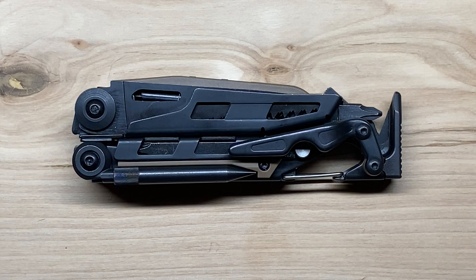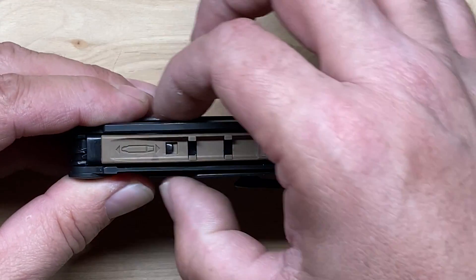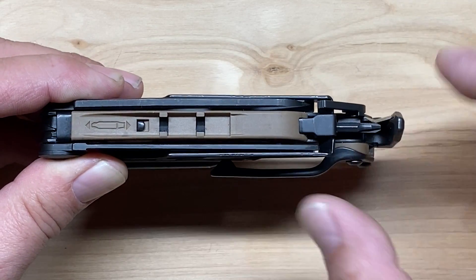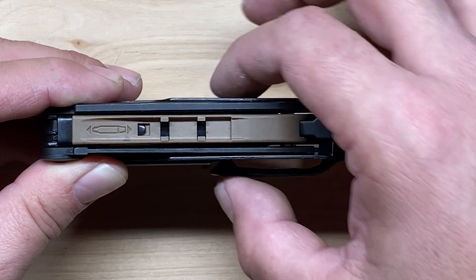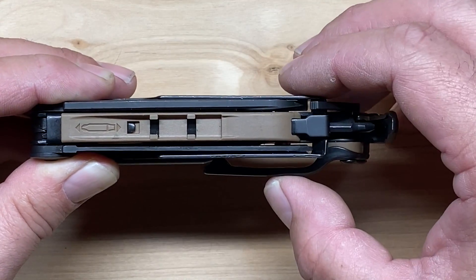Overall length on this is four and seven-eighths of an inch, which translates to about 124 millimeters. Size-wise, overall footprint, the Mutt and the Mutt EOD are going to be the two largest multi-tools that Leatherman actually makes. They're not quite the heaviest, but as far as frame size goes, they're definitely the biggest. Inch and a half in overall width, or about 38 millimeters. The depth is about three-quarters of an inch, but including the pocket clip it comes out to just right at a full inch — 19 millimeters and 25 millimeters respectively.